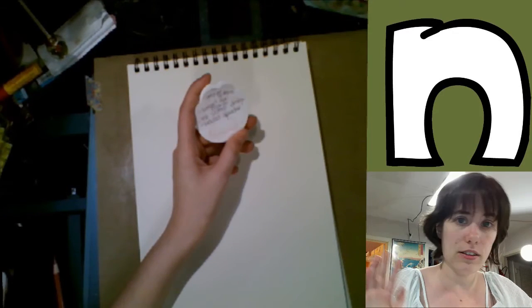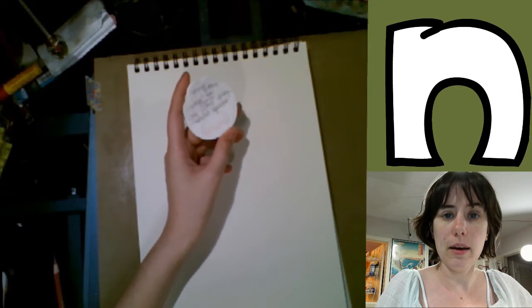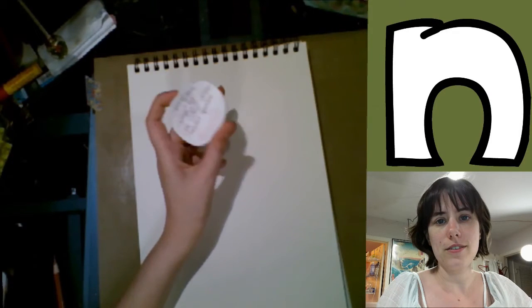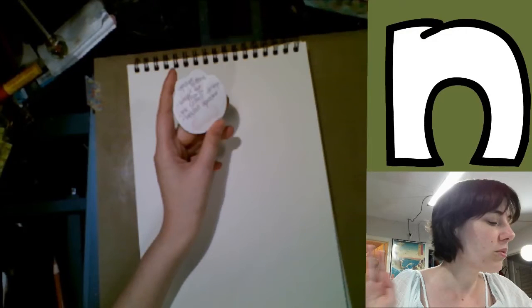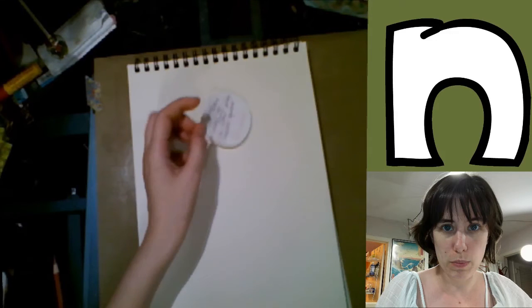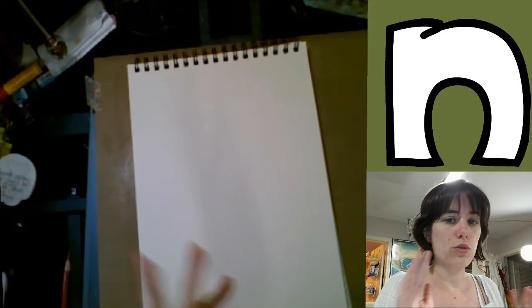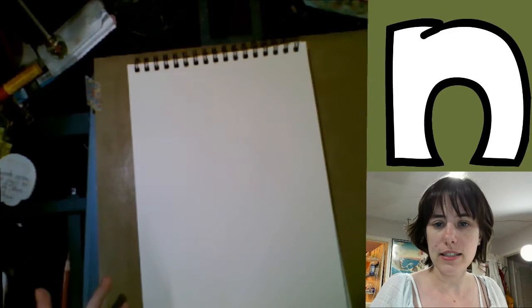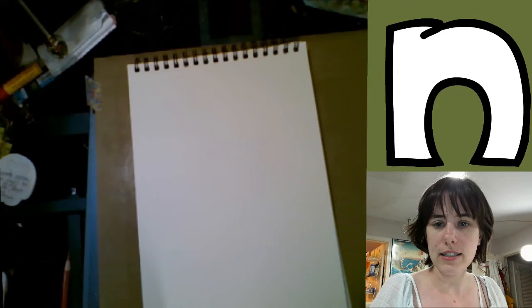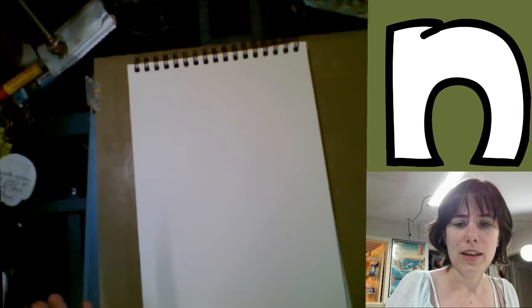I am currently using a document viewer, not my regular camcorder, to record this, so the video quality is going to be a little lower. We may switch to YouStream in the future because my camcorder will cast to YouStream but it won't cast to YouTube as far as I know. So if you guys are cool with switching over to YouStream and don't mind the video being upside down, that might be something we think about in the future.